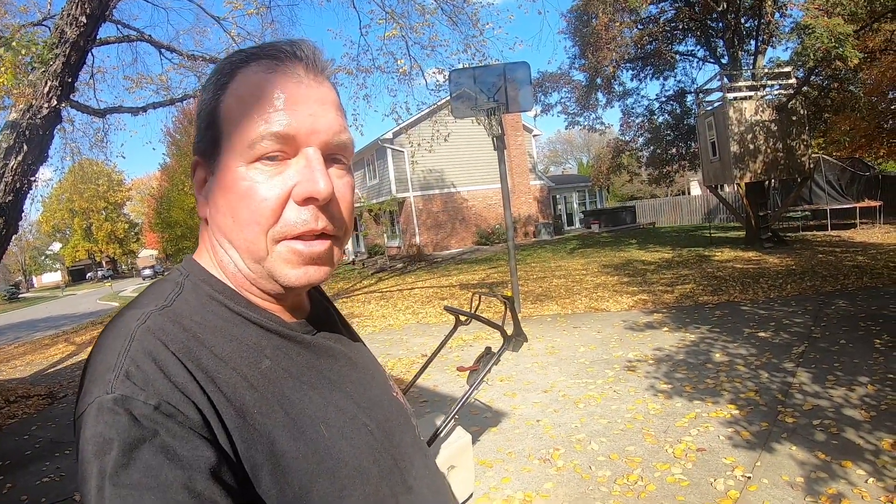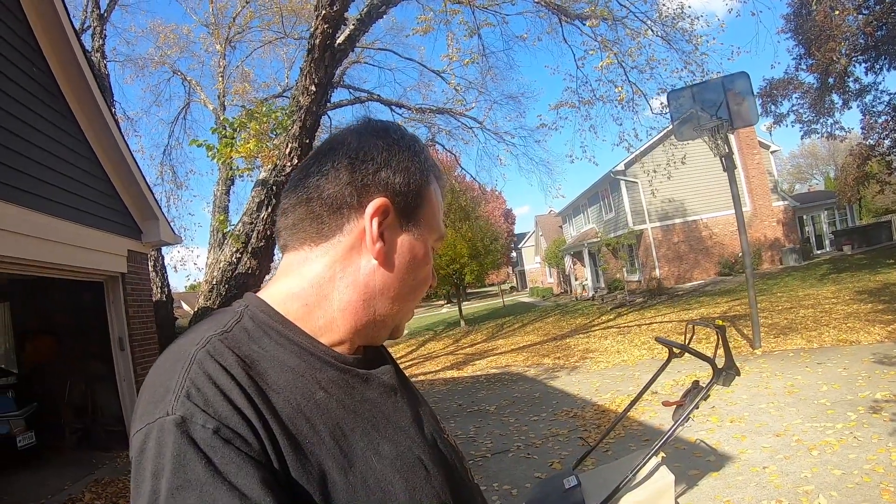I honestly got this mower because of all the lawns that I'm mowing and I knew it was going to do a great job because I've had other Honda mowers in the past. But I was pleasantly surprised to find how effective it is at gathering up the leaves. It just does an absolutely incredible job. This mower is really quite powerful, so it's a great idea to wear eye protection.